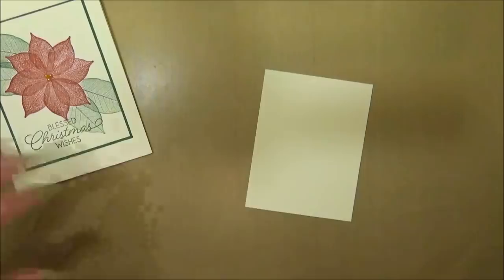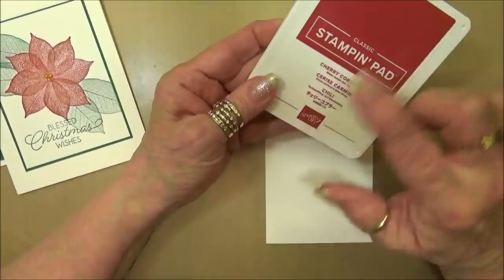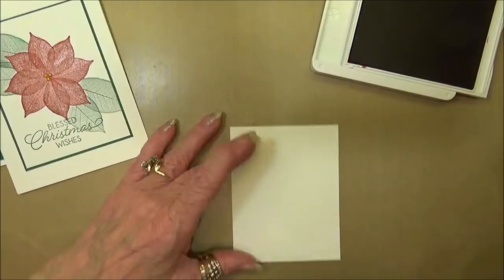I'm going to be using cherry cobbler and our new ink called shaded spruce. If you're not familiar with our new stamp pads, this is our new configuration - they open just like a compact, you just lift up and then push it in just like that.